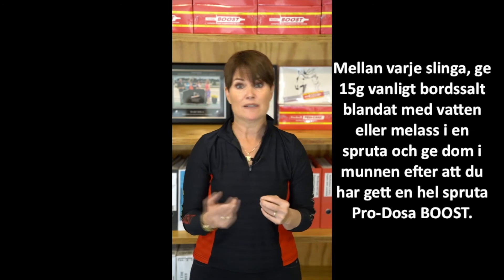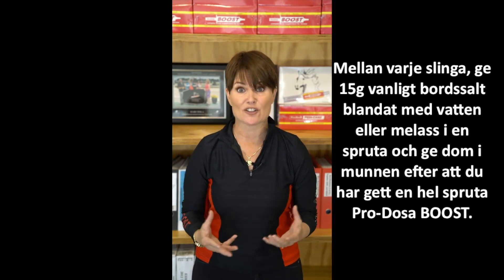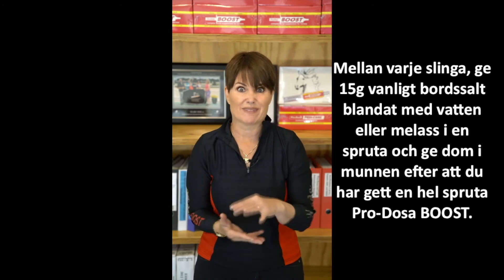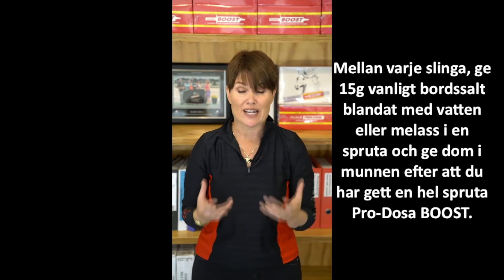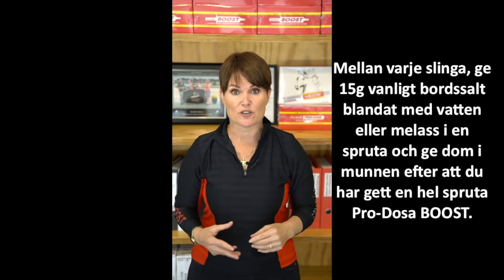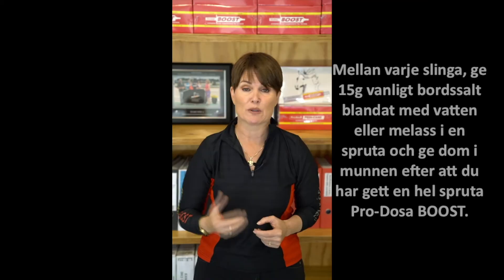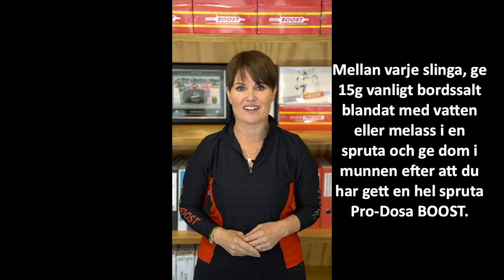For those horses, in between loops and the rest holds, I would recommend giving an additional 15 grams, or like a heaped tablespoon, of table salt, which is sodium chloride, in addition to the syringe of ProtosaBoost. I just shake up that tablespoon of salt with water or molasses water in the empty boost syringe and squirt that over the tongue as well.